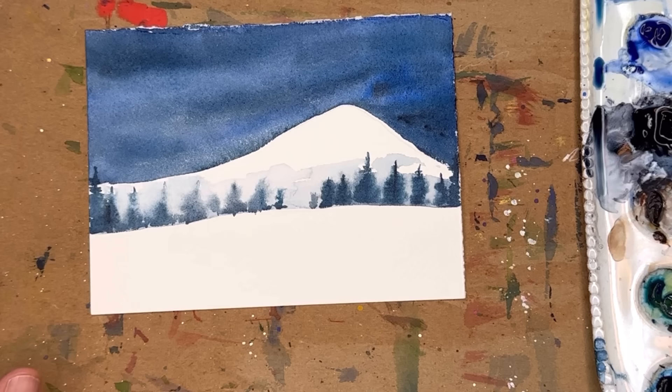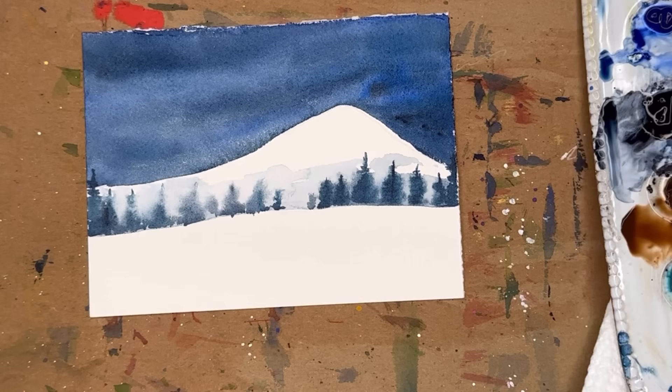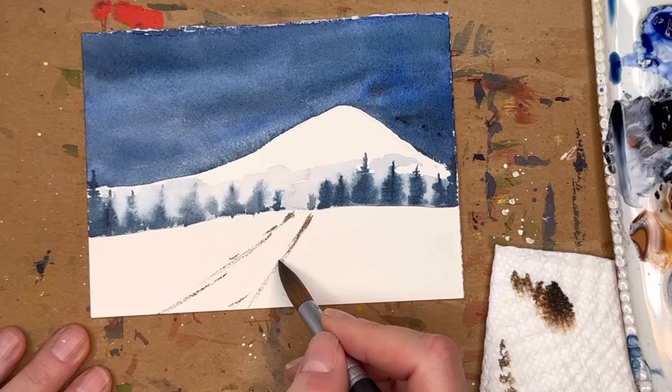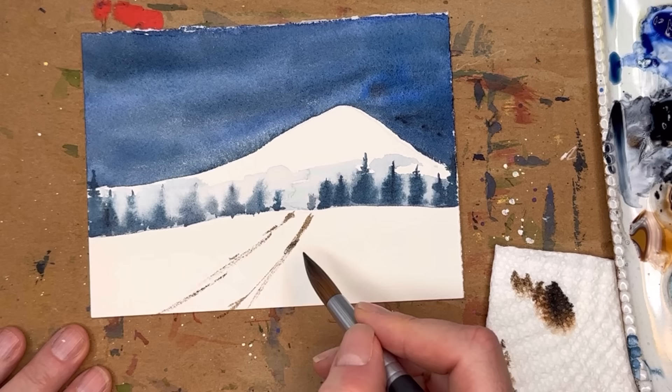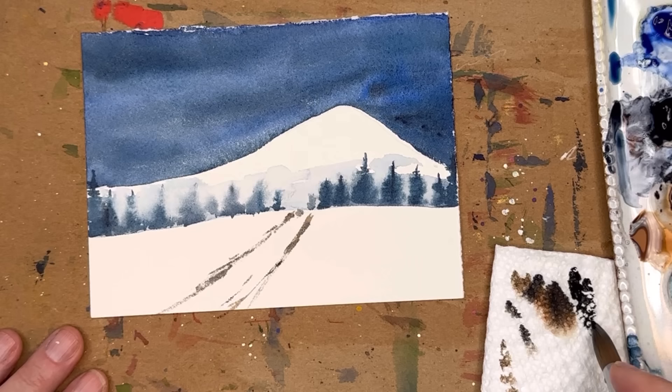I didn't mention that we are going to use burnt umber also — so loosen up some burnt umber. I always forget until I remember as I do things. Mix it with some paints gray — I want it fairly minimal water. The road is going to be here. Just take your brush tip with minimal water on the brush — that's why you get that dry brush stroke. That'll be the road; you can add some paints gray to get a little darker.